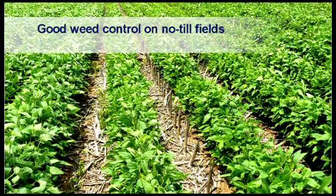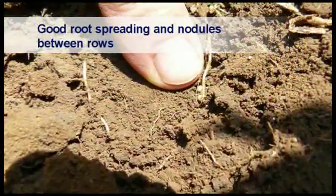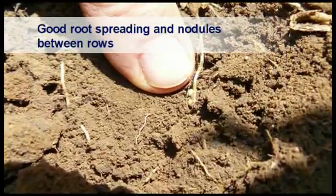Farmers who practice no-till cannot cultivate between rows, but there is no need to do so. In fact, the soil structure is greatly improved with the covering of stubble and the activity of earthworms, and the soybean roots together with rhizobium nodules are not damaged. Soybean roots and nodules in the center of a 76 cm row indicate healthy roots and optimal growing conditions.